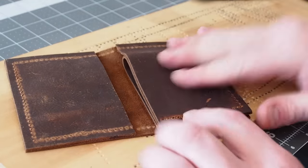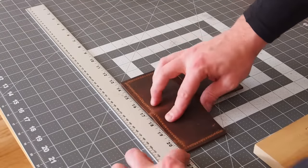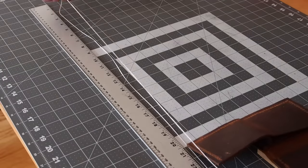For a saddle stitch or a double stitch, the threads need to be about 3 times the length of the stitch. Be generous though, because it sucks to run out of thread with only an inch to go.